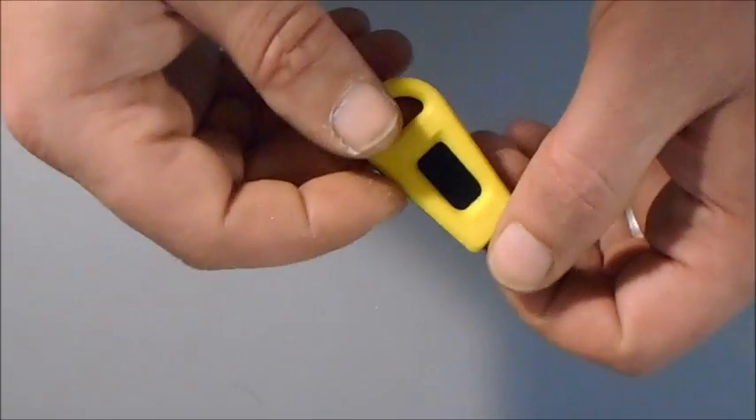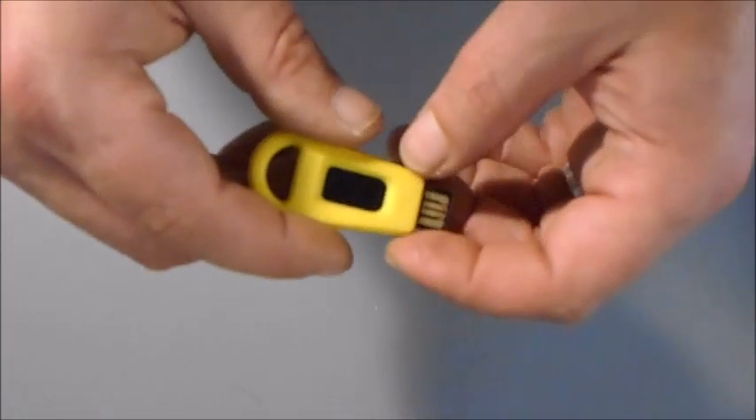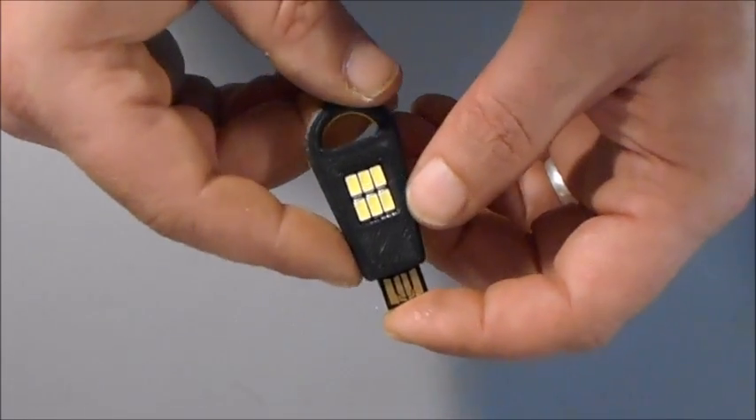If you plug this into the faceplate of one of our Juice Boxes or a similar machine, you could point it down and it would act like a task light to illuminate your work surface, or you could flip it upside down, point the light up, and it's a very effective area light — like a nightlight.